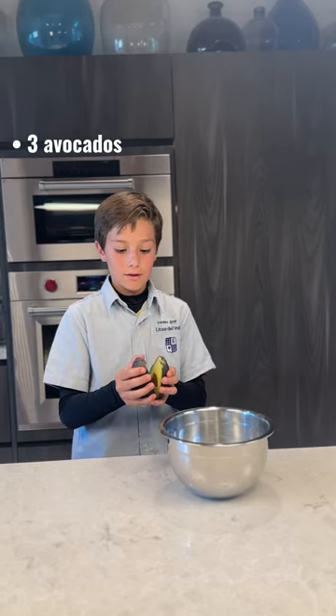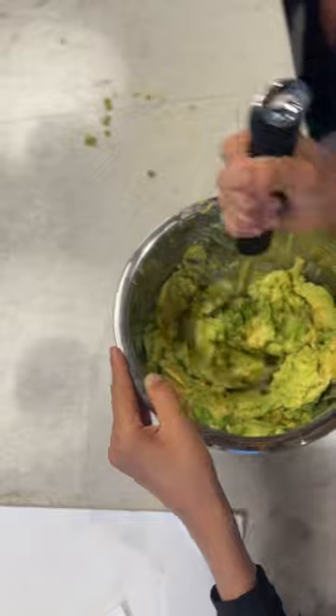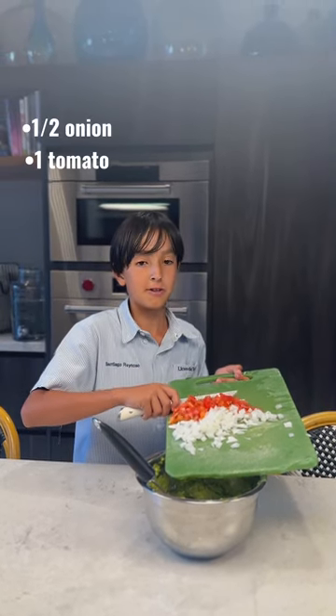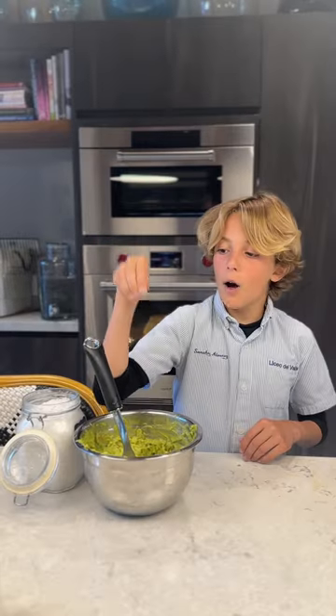Now we leave the guacamole. Now we smash the avocado. Now we put cilantro. Then we put lemon. Now we put salt.